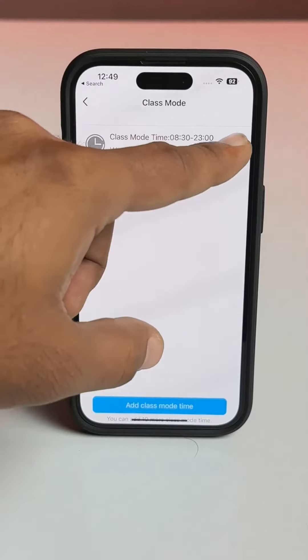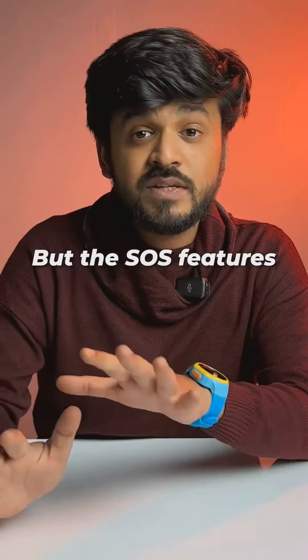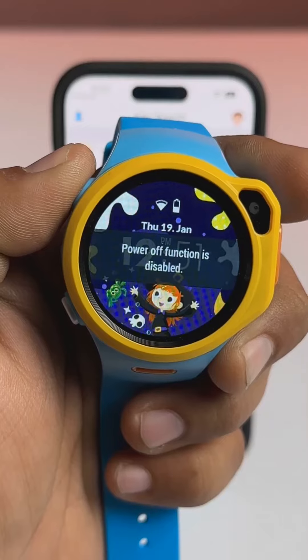There's a class mode which the parent can set so that no watch features can be used during class, but the SOS features and GPS tracking still work. You can also remotely disable the watch from being shut down.